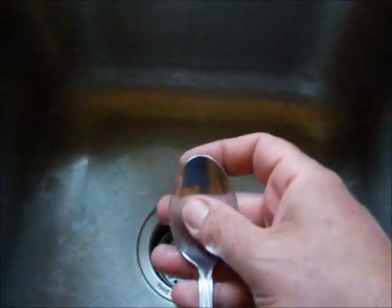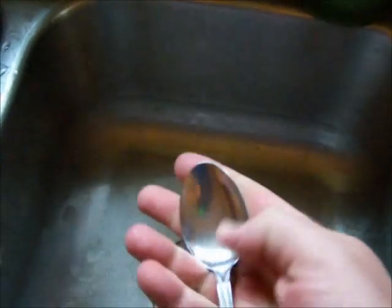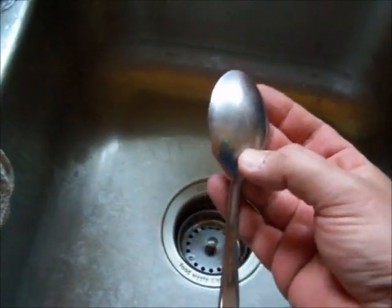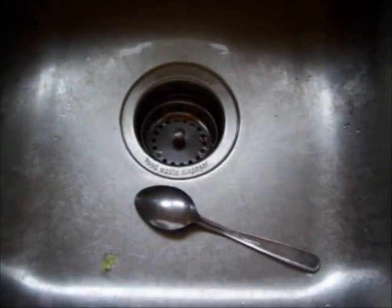A stainless sink, a stainless spoon — basically just wash your hands with the piece of stainless and it will completely eliminate the fish odor. It's a simple trick but it's a pretty good one to know.